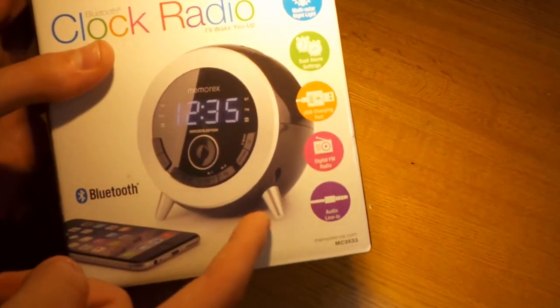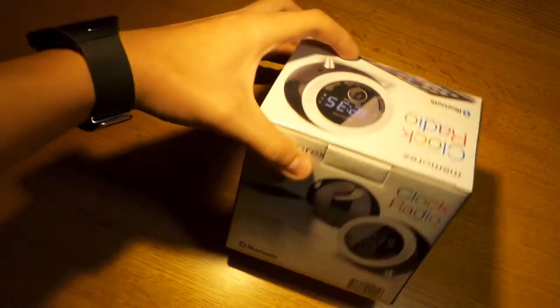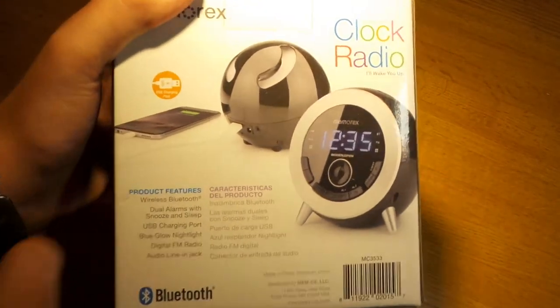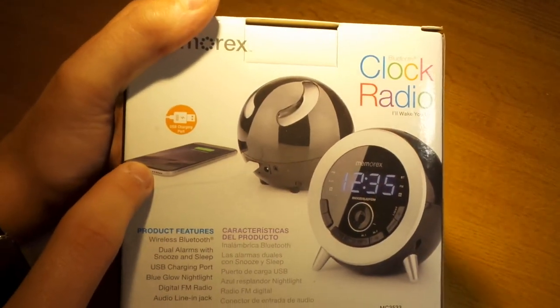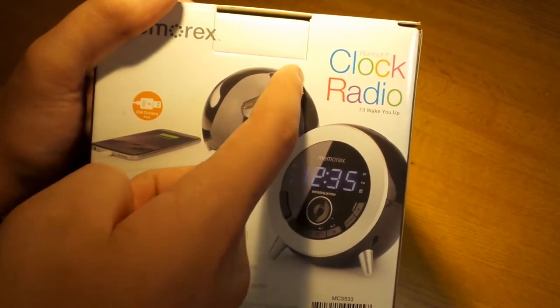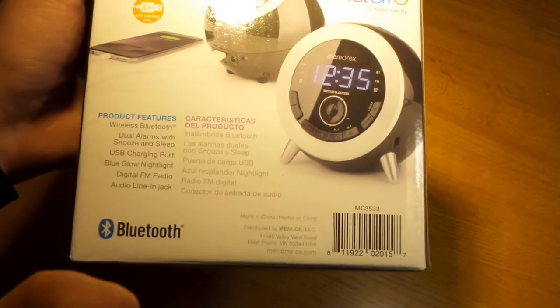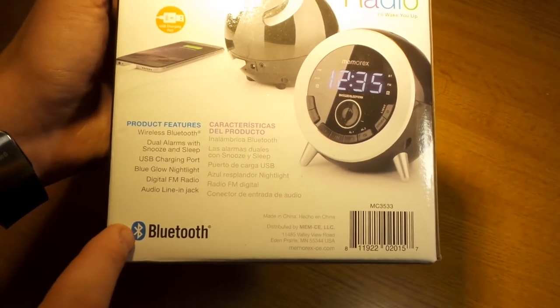It also has dual alarm. The audio line in means you can use an auxiliary cable to get audio to the speaker without using Bluetooth. On the back, you can see them charging an iPhone with the speaker, and you can see where the LED comes out and where the speaker grill is.